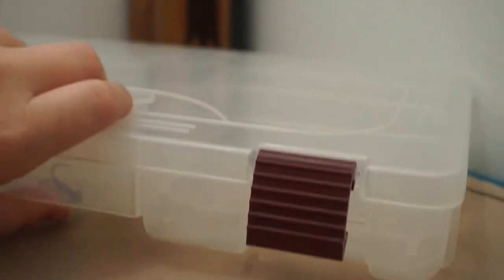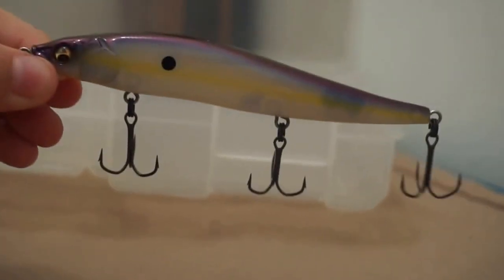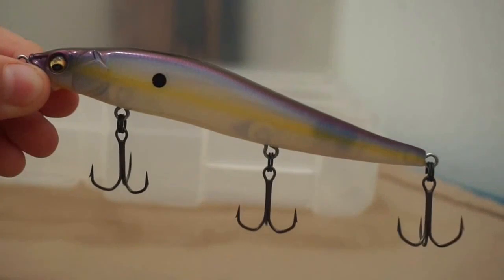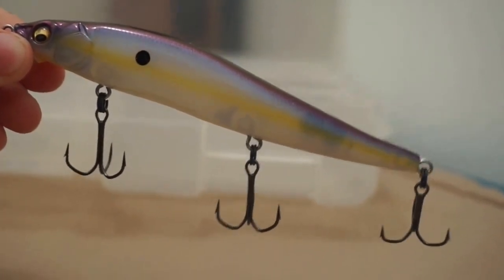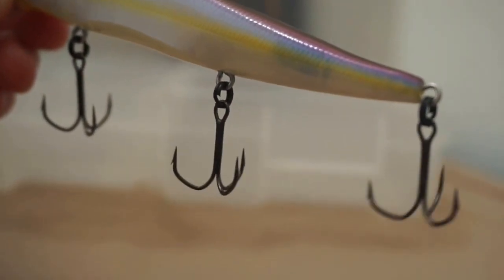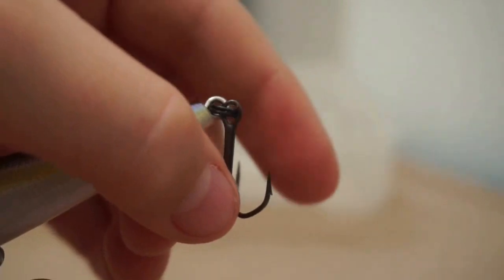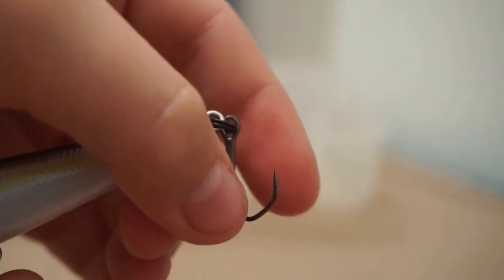I just got into jerkbait fishing this year. I don't have a whole lot of jerkbaits because the ones I use are really expensive — I'm getting two more tomorrow or the next day. These are the Megabass Vision 110s. These are really nice; they have real nice hooks on them with barbs on the outside. You can see those barbs right there.